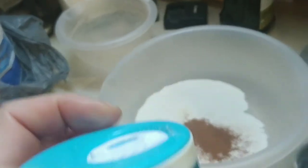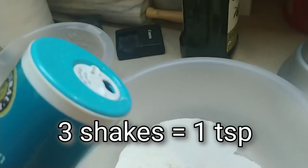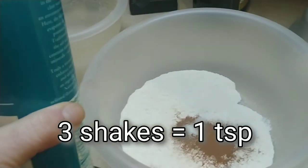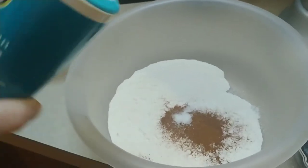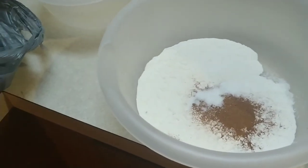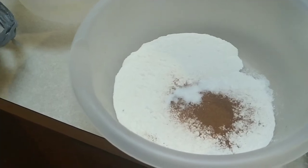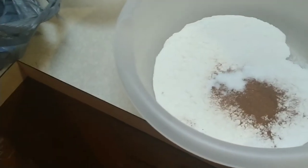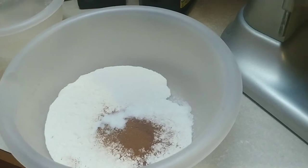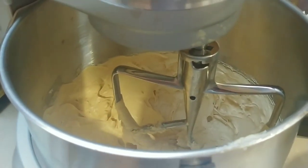For the salt, I use a salt shaker and eyeball about a half teaspoon — just goes to prove you don't always have to measure everything perfectly. Next, take your flour, baking soda, salt, and cinnamon and add it to the mixer and mix it up.